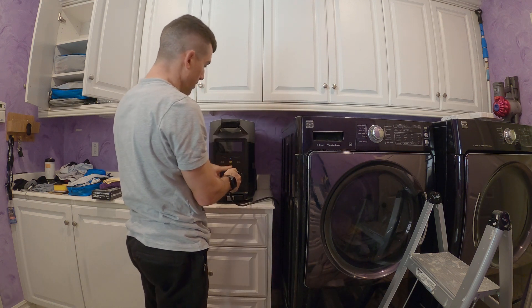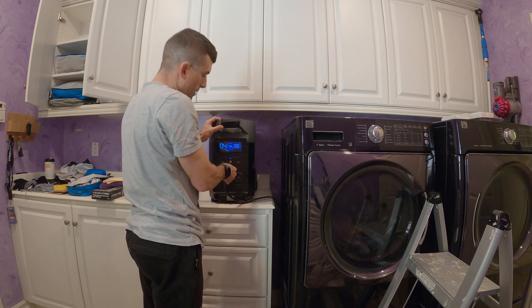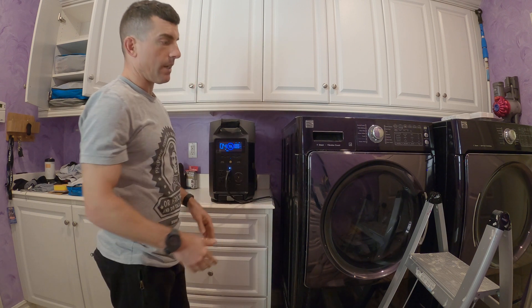We have our generator here. This is a portable power station, so we turn it on, turn on the AC outlet, plug it in, and now we're ready to go.